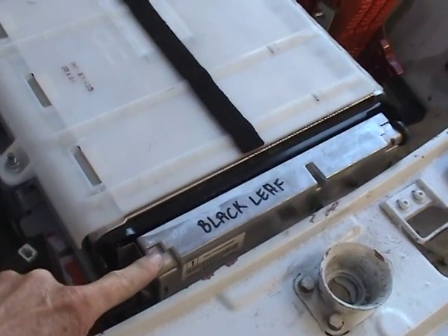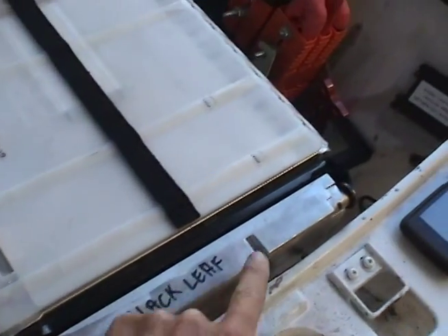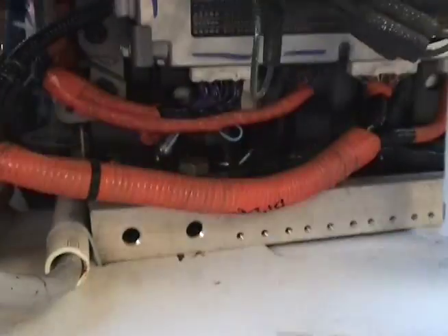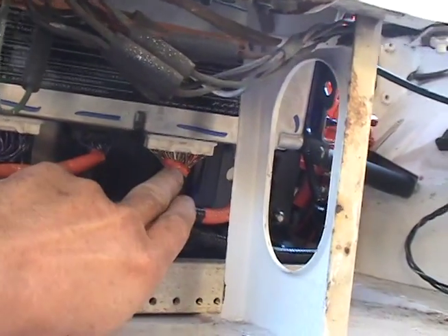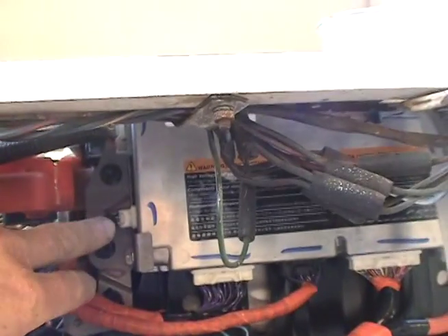This thing here is the battery management computer from the Leaf. It fits on to here directly, bolted in. And down below you can see all the wires — there are 96 to 98 wires that go in, plus the temperature sensors.